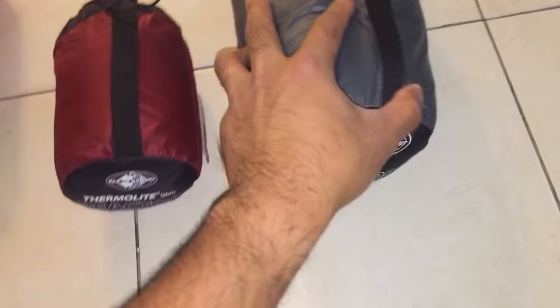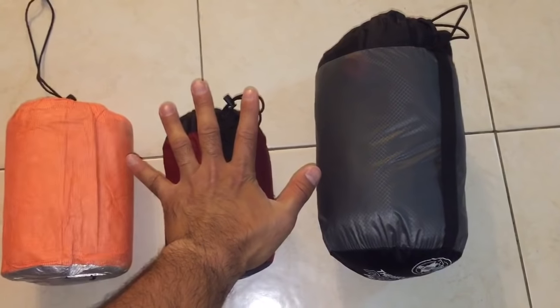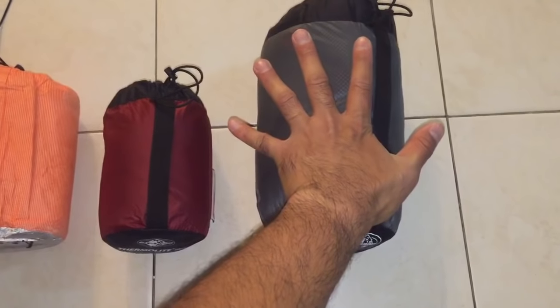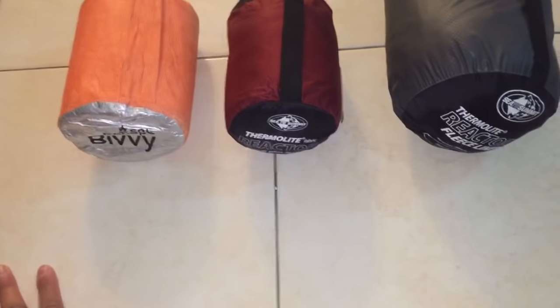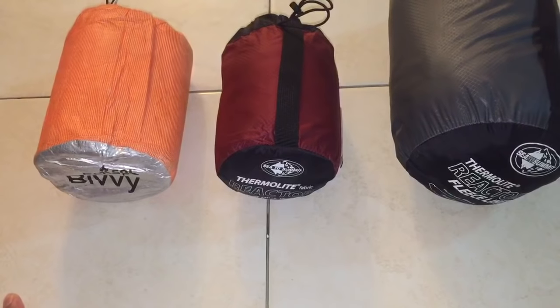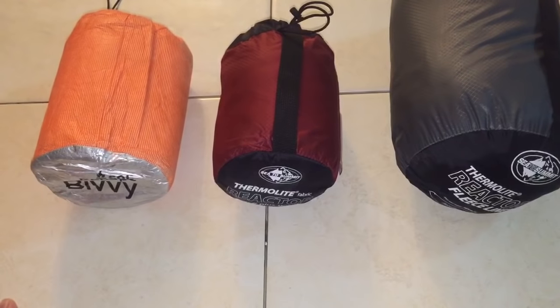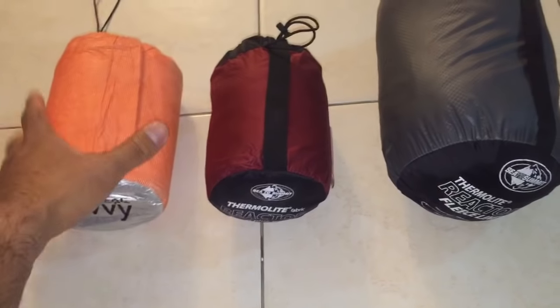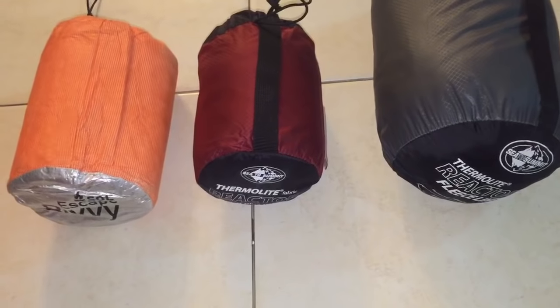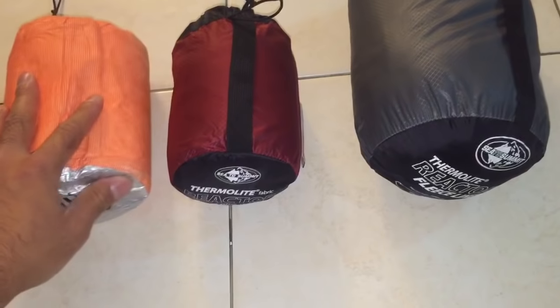Now I'm going to talk about the Thermalite Reactor Plus and the Reactor Fleece first. Take a look at the sizes here in comparison to my hand — I wear size large gloves, I'm 5 foot 8, 200 pounds, and I haven't had any issues fitting in the bags. My cousin who's 6 foot 1 also uses the SOL Bivvy without issues, although a lot of guys seem to say it's pretty small for guys above 6 feet.